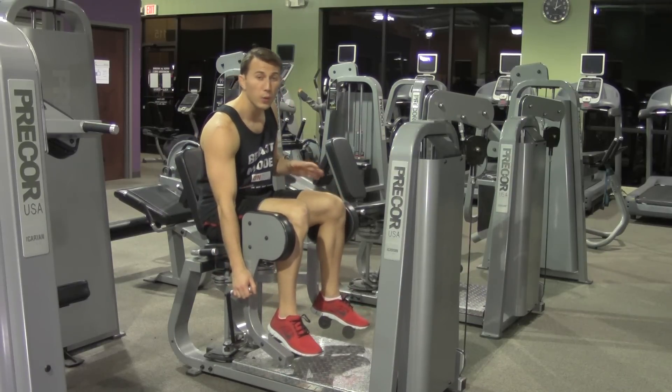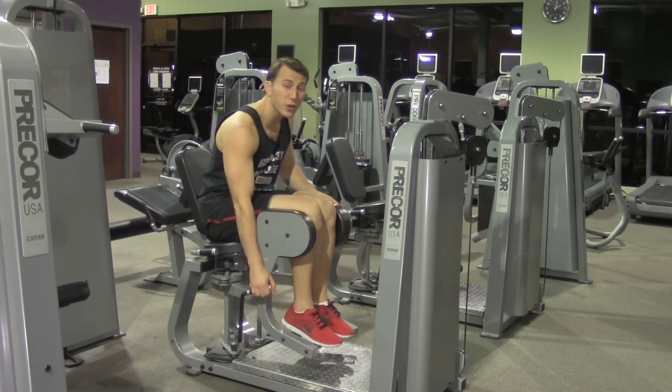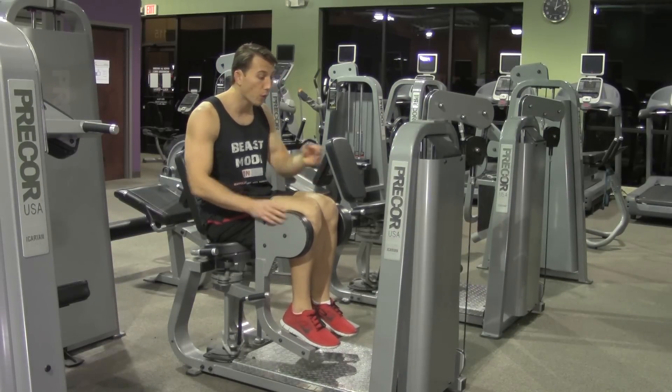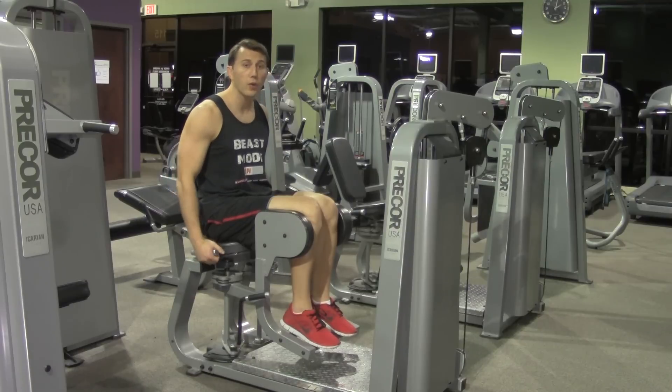For this particular machine, you want to start with your legs as close together as possible to make sure that we get a full range of motion in the movement. I've already selected my weight — go ahead and grab on with your hands.